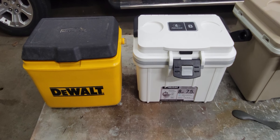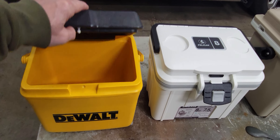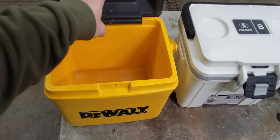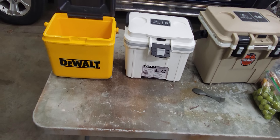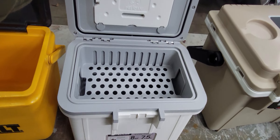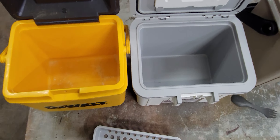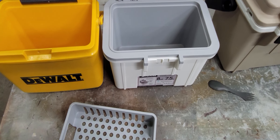Here's a size comparison to my old cooler — just an old DeWalt rubbermaid cooler, I'm not even sure what size it is, I guess this is 22 liters — very similar in size. Anyway, I hope that helps someone.